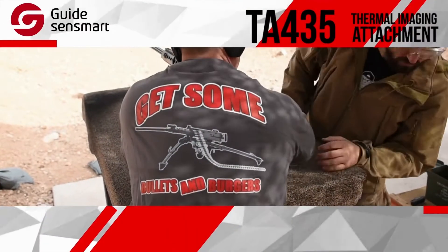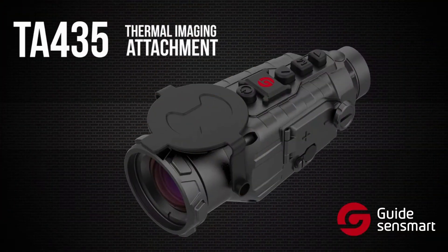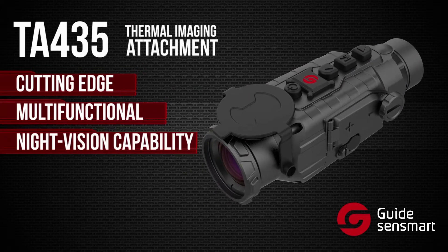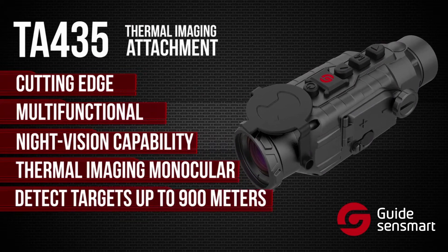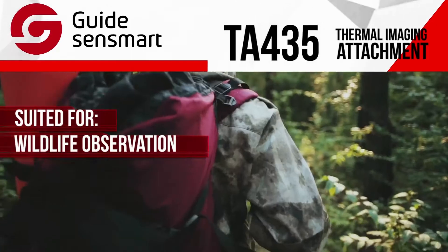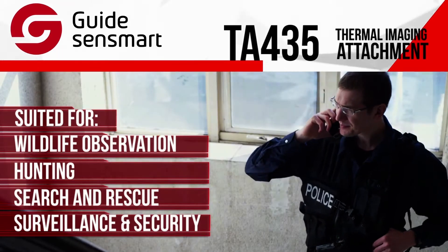We're here at Bullets and Burgers, and we're going to see what the TA-435 can do. The TA-435 thermal imaging attachment is a cutting-edge, multifunctional device that adds night vision capability to your scope and can be used as a thermal imaging monocular for wildlife observation, hunting, search and rescue, or security and surveillance applications in total darkness.